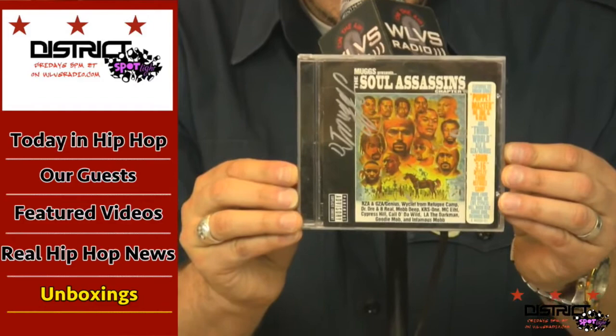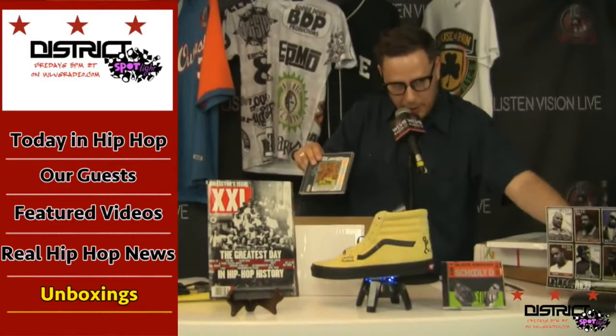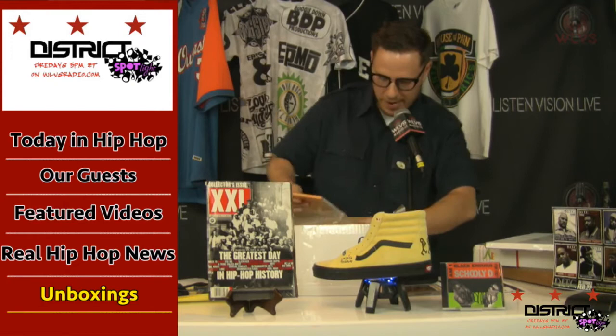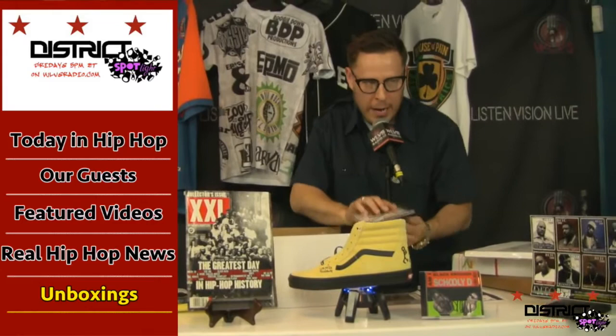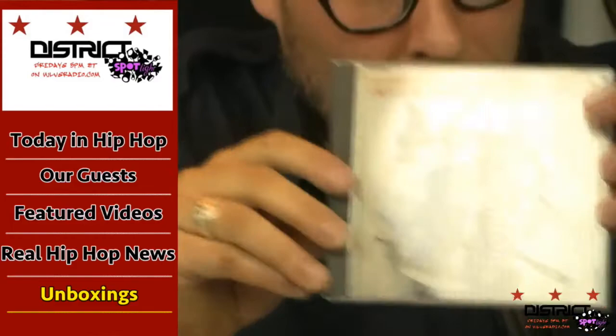DJ Muggs — signed Soul Assassins. How are we going to do this? I don't even have enough room for all of this. By All Means Necessary — Boogie Down Productions spokesman, KRS-One, tagged on the cover. Jesus Christ, you guys. Come on, let's do it one at a time. I'm not done — I'm not even close to being done.